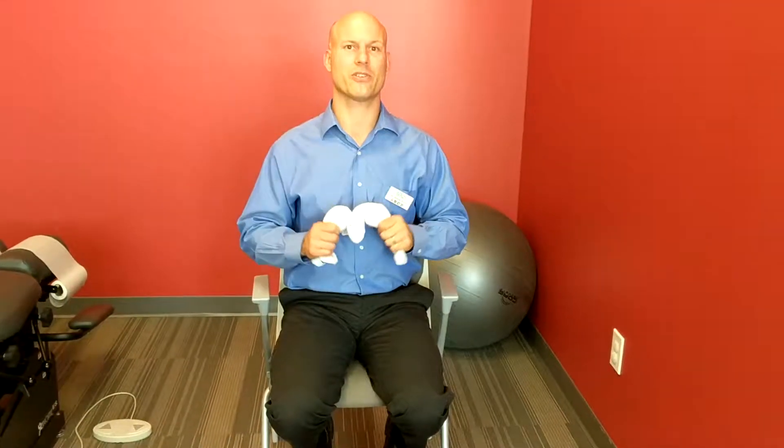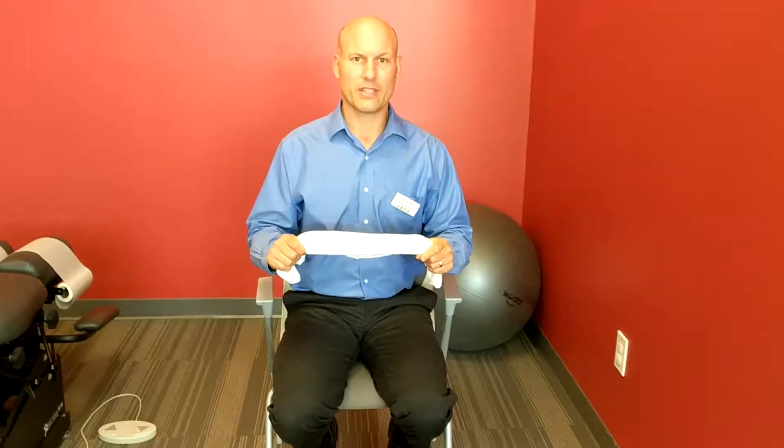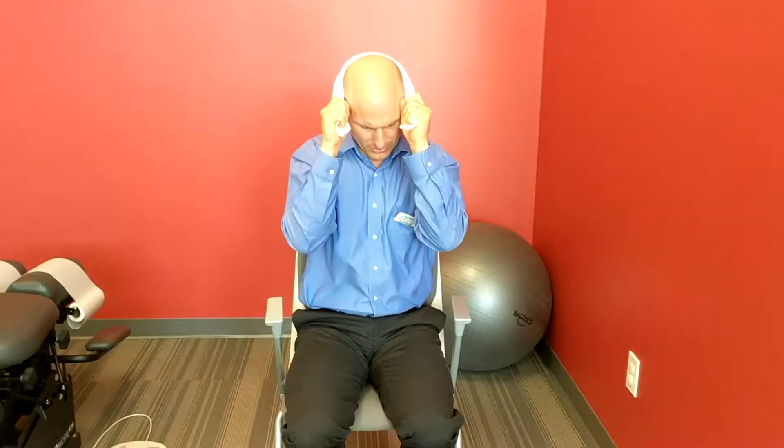A great time to do this is after you get out of the shower when you have a towel on your hand. Take the towel, put it on your head like this, elbows in, and just go up and down with a little bit of tension on your hands — just a little bit in your neck too, really slow. This is going to help build the muscles up little by little as we start getting your neck moving more than it was used to.